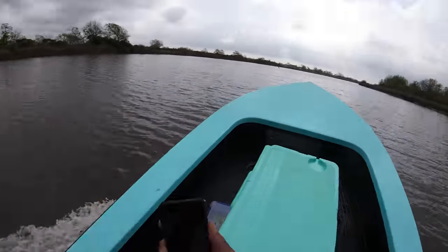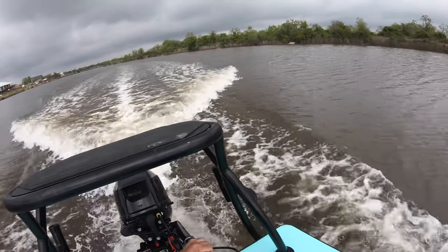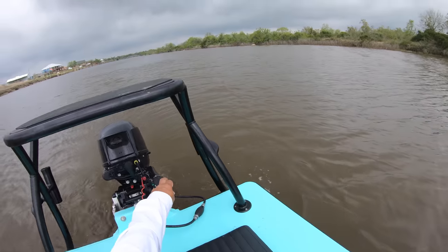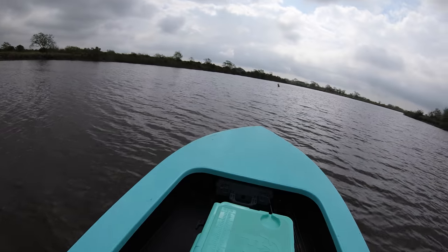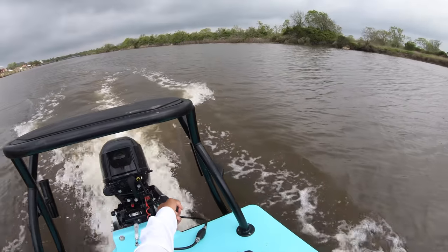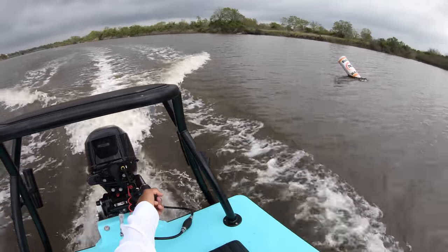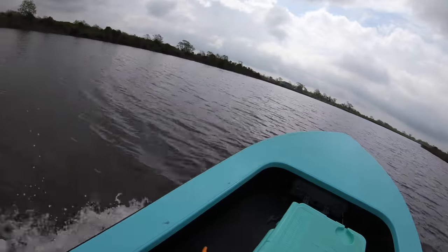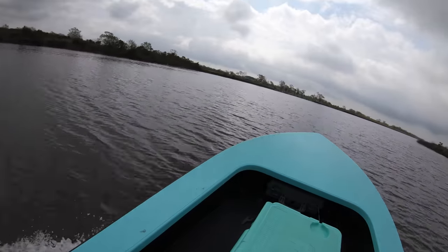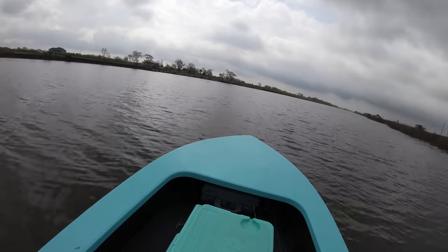She's at full throttle and having trouble getting on plane right now. Let's put the camera away until we can get on plane — I'm going to lean forward and see if we can achieve getting on plane. Okay, we're almost there, come on girl. Yes! A tiller extension will get us on plane and we are scooting now.